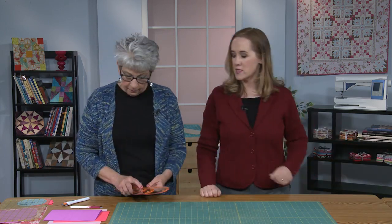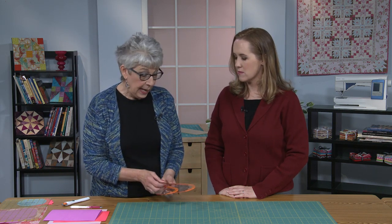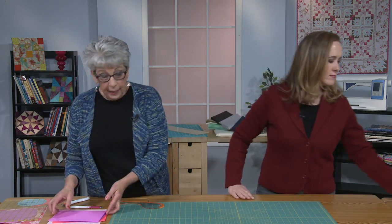Let's talk about how to use these because there are so many possibilities. There are four different sizes of templates, and as it happened, what I'm going to show you that we used on the quilt is all from one size — maybe because we were working with a layer cake to get the most out of it.